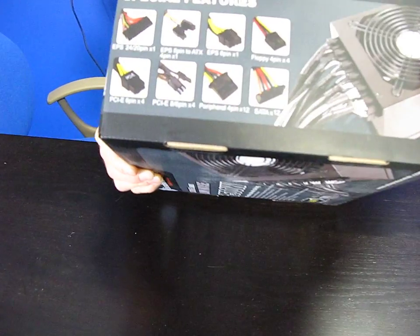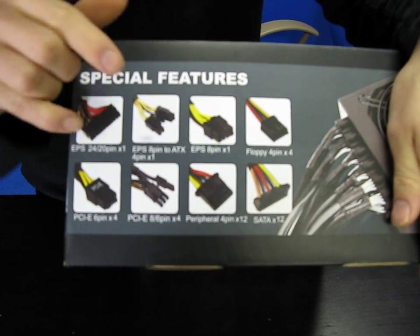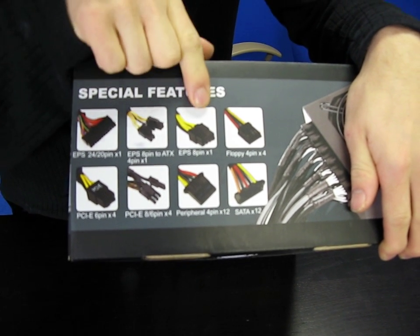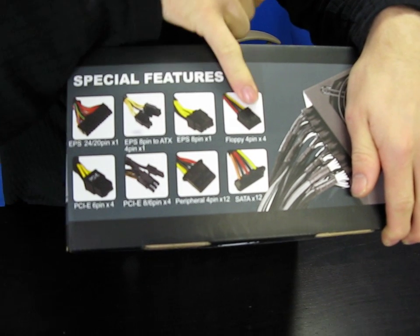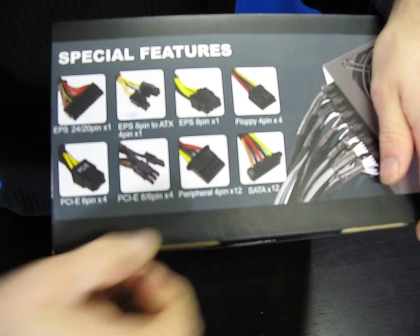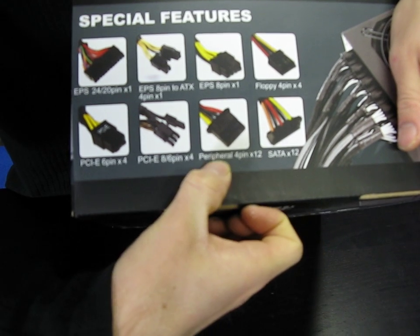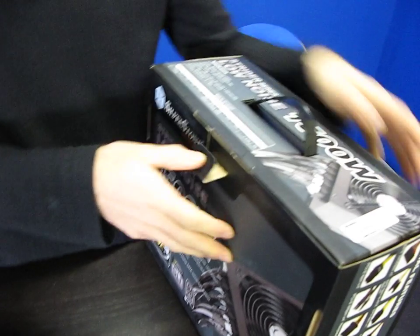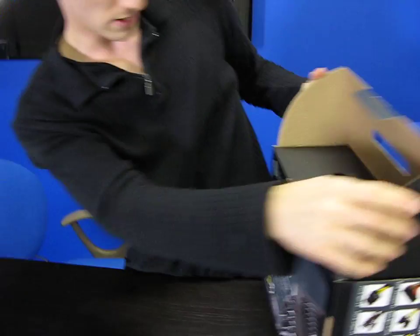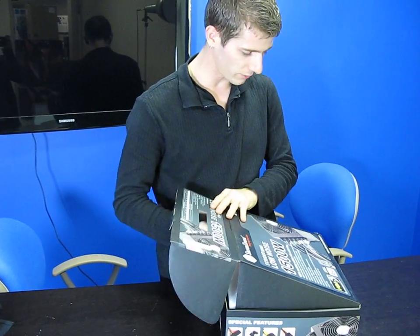Now let's get this thing open. On the box we've got a summary of all the connectors: a 24-pin connector, an EPS 8-pin connector which is also a 4+4, and then a native EPS 8-pin connector. There are 4 floppy connectors — that's a lot. Also 4 six-pin PCIe, 4 six-plus-two-pin PCIe, 12 molex, and 12 SATA — so you can connect pretty much whatever you could possibly want. You could potentially run four graphics cards depending on the modular cable configuration.